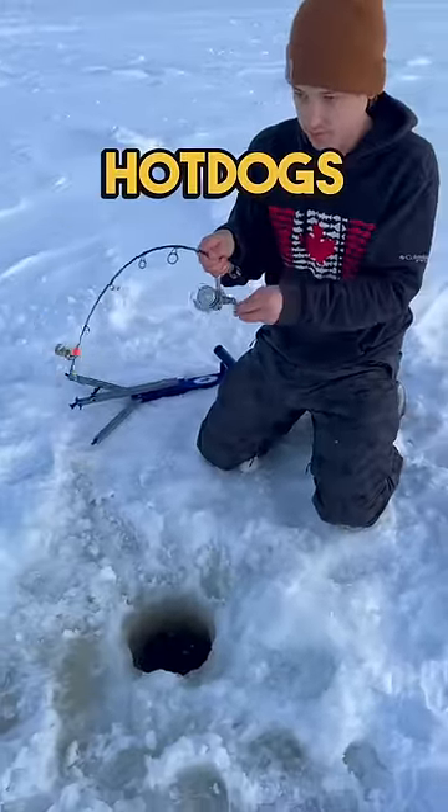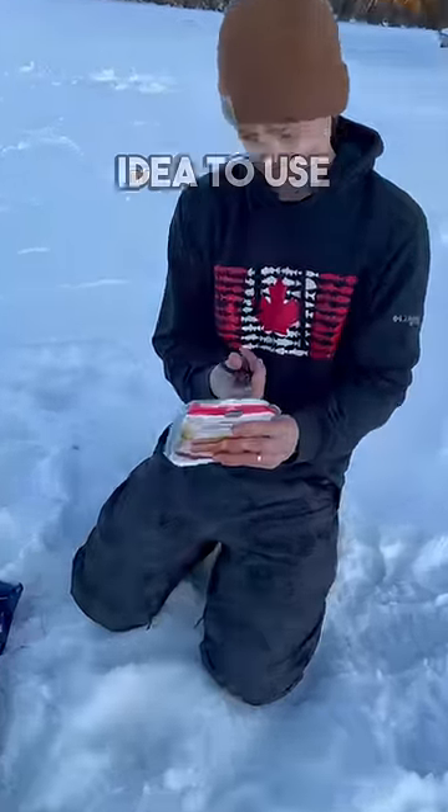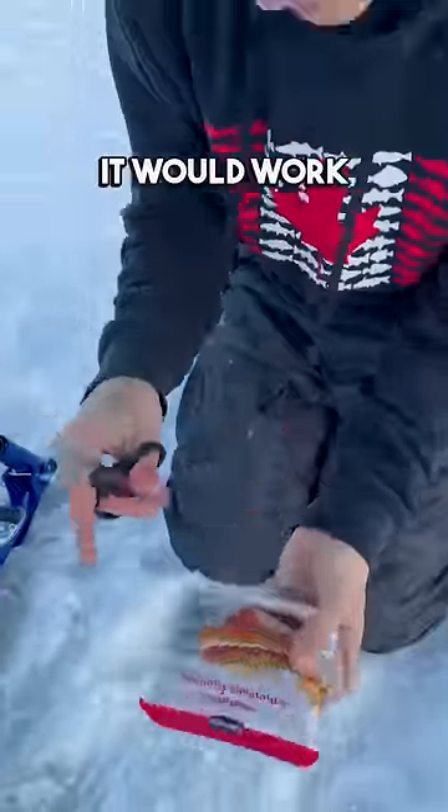Apparently fish love hot dogs. We were running out of bait near the end of our ice fishing trip, but I had an idea to use some leftover hot dogs instead. I was confident it would work.